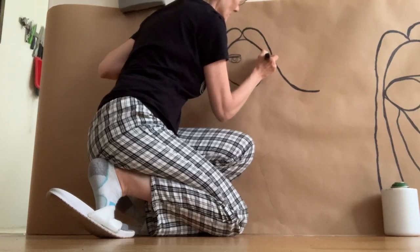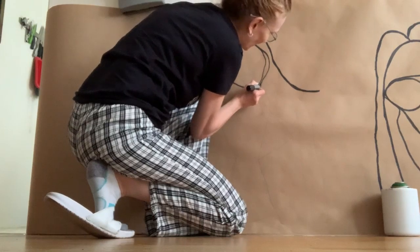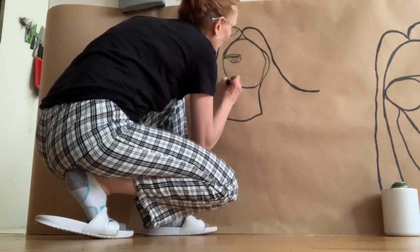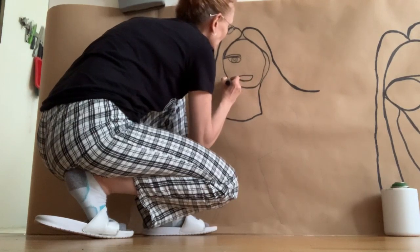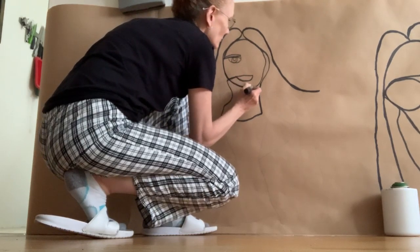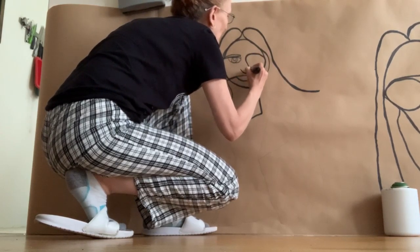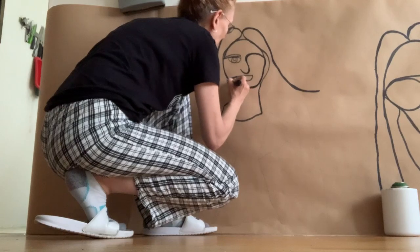As an aside, this marker was two dollars at the dollar store. I bet you if I bought it at an art supply store it would have been like about four or five dollars. Doing really good with smoothness — it is not breaking up at all and I'm going nice and slow.